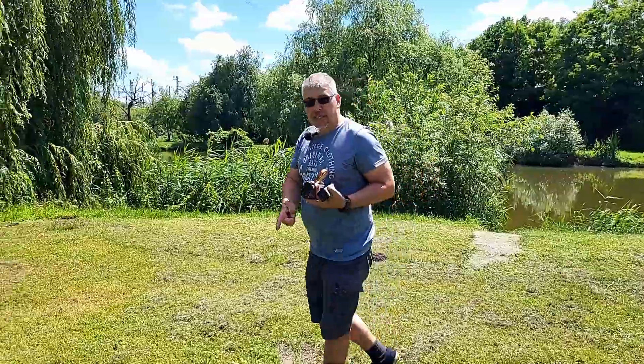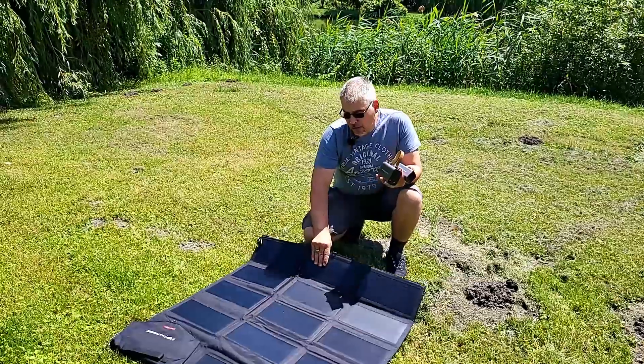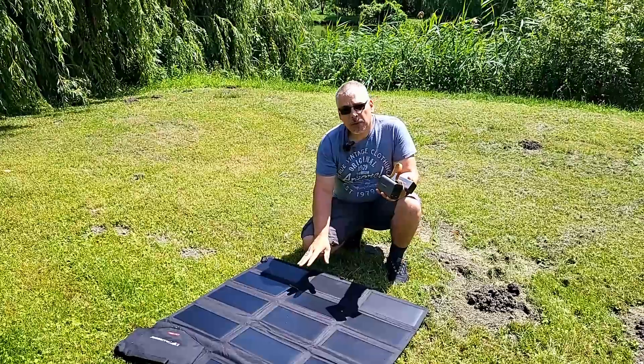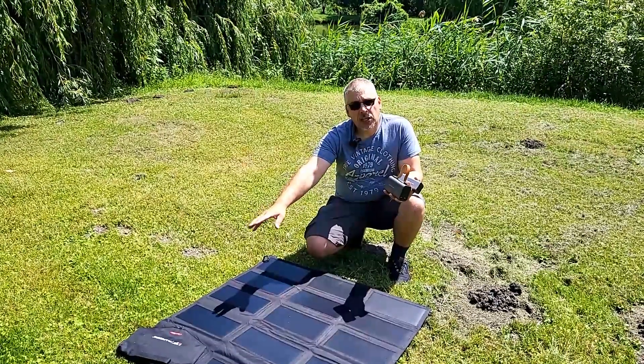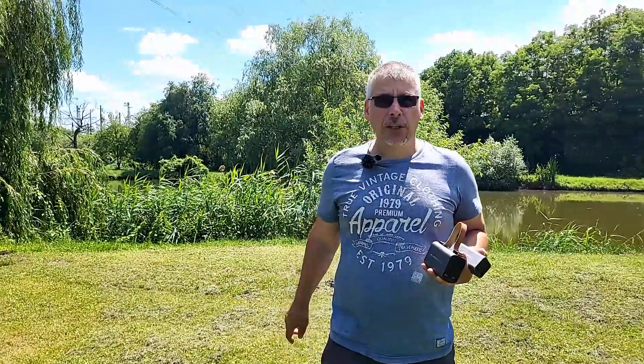If you liked this 100W solar panel, it is very compact, 100W. You can directly charge the laptop, telephone, and with fast charging. If you liked this video, please like it, don't forget to subscribe to the channel. Thank you very much! Bye!